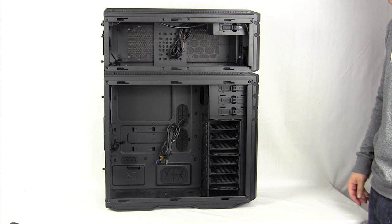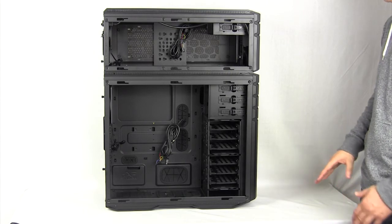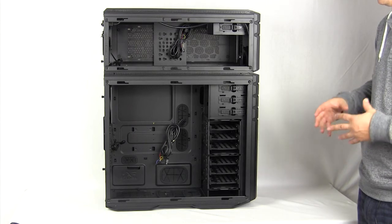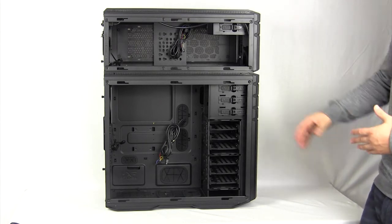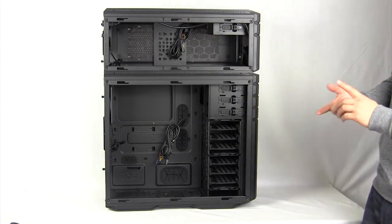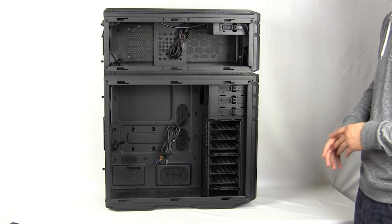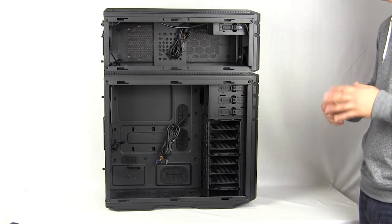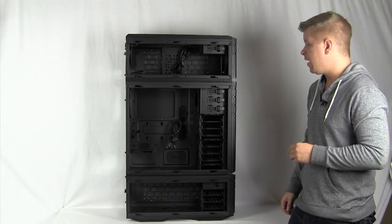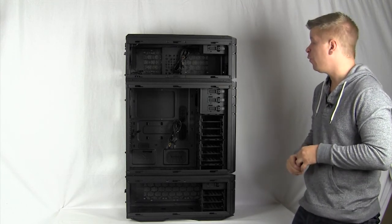Here we have the 935 setup: a main compartment with a 915 case on top. Remember, you can mount the 915 on the top or on the bottom, however you'd like it. The holes between the cases allow you to run cabling in between both systems, which is great for water cooling, storage, or pretty much anything else. Cooler Master also sent us a second 915, so we're going to show you the 945 setup — the final configuration with two 915 cases stacked.